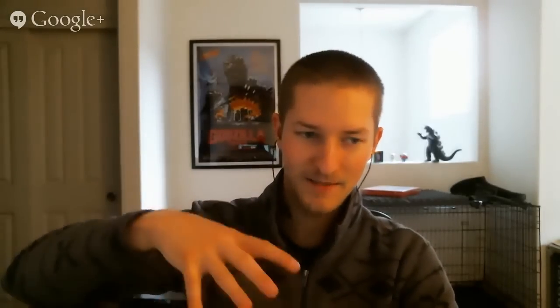It's got the Snapdragon 805, 3 gigs of RAM, and 32 or 64 gig of storage. Holding it in hand — it's pretty large, it's pretty big. Motorola's done a good job with the curve to the back, and the weight distribution feels really good. The phone's not light — I think it's like 184 grams or something, which is on the heavier side — but when you hold it, there's good balance to it. It's not too bottom-heavy or top-heavy; everything feels laid out nicely.